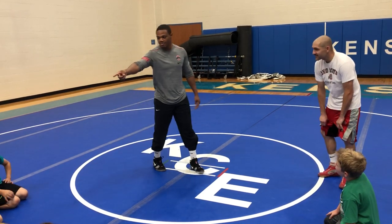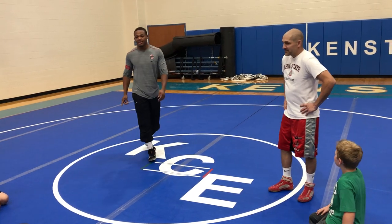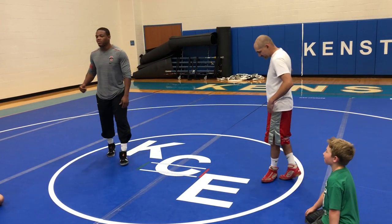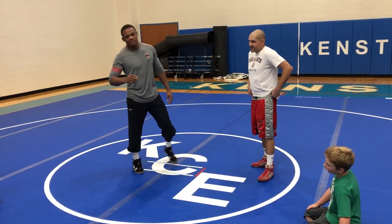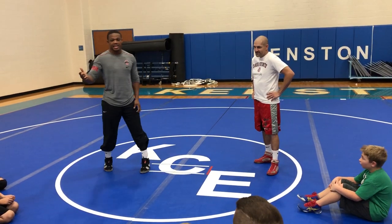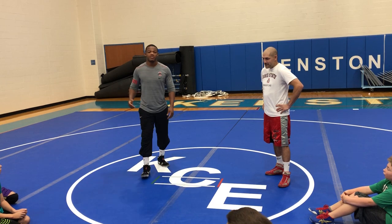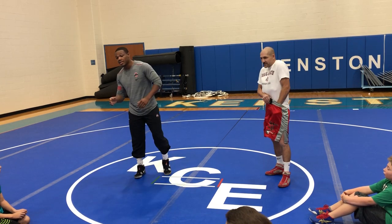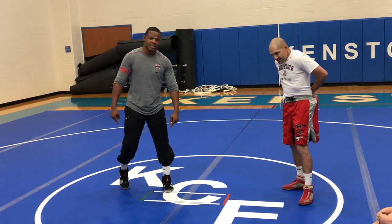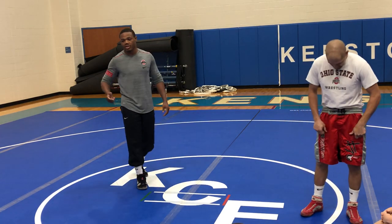I wanted you guys to play that game — it helps you on your feet. So at Ohio State, before we start going live or before we start sparring, we always play two games. It's either toe tag or hands locked on your leg. The objective is either to get your hand locked on your leg or to touch your opponent's toe. It's real hard, so you got to be real creative as far as faking and moving, getting in your stance and protecting your legs. We think this is a good way to warm up, get our body going, and just to be creative with our wrestling.